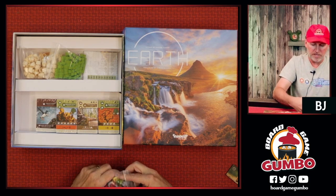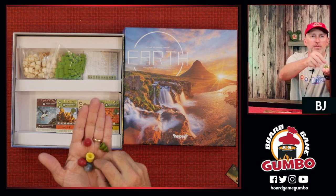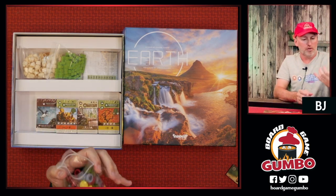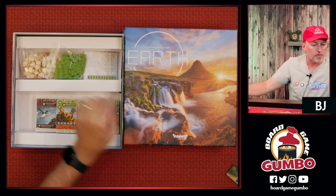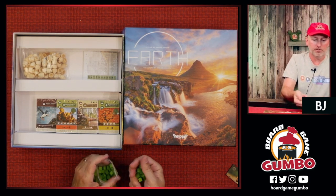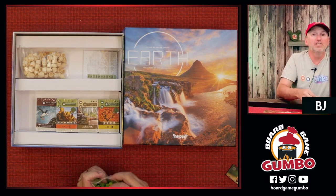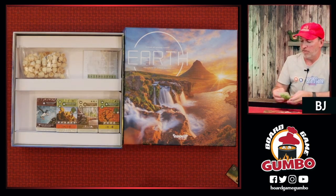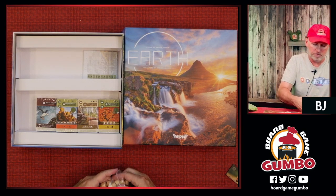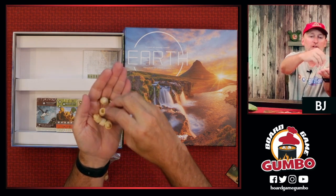Lots of player pieces here — big, chunky wooden pieces. They're like little trees or sprouts. There is a ton of these things, a whole bag full, all the different colors: blue, gold, green, and red. Cubes — I've played this a little in VGA, although I didn't quite understand it. I remember putting these cubes out everywhere. These are sprout cubes or something. Tons of wooden cubes, a whole bag full, big chunky wooden cubes. And then some more similar tokens but in a wood color — these stack up, and I remember this from VGA that you can stack these up.